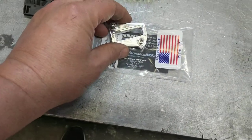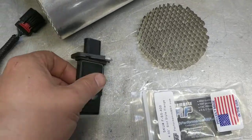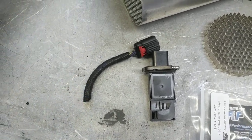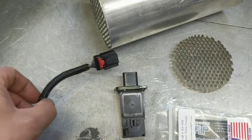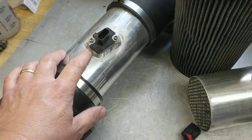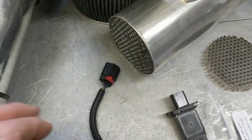Everything's the same — the only difference is in the programming in the computer. This one came out of a Focus. You can buy one of these mounts, put that on a piece of four-inch pipe, get it welded on, cut the hole out, pop that in, then put the connector on. What I did was splice the wires into the regular mass air meter fitting — similar to this Fox body style — so I could run either one. I joined up the wires so I can run a 92 millimeter or a slot meter.